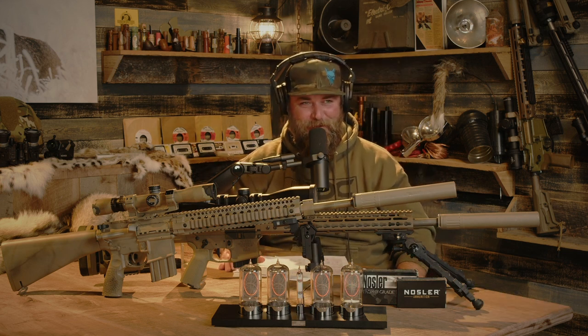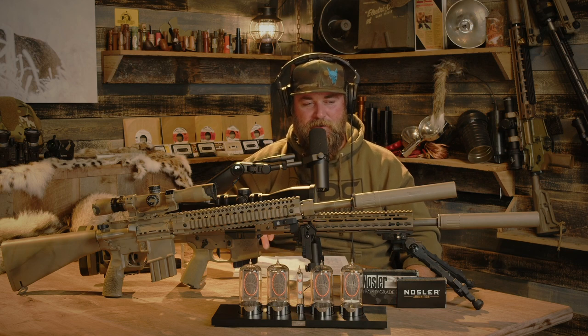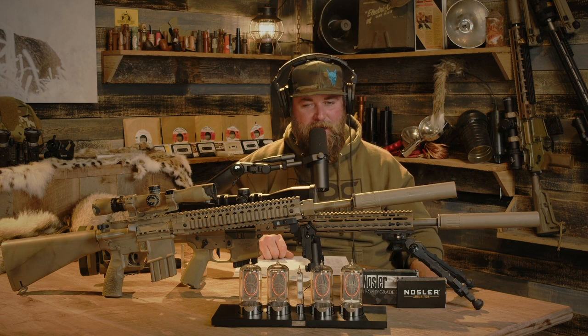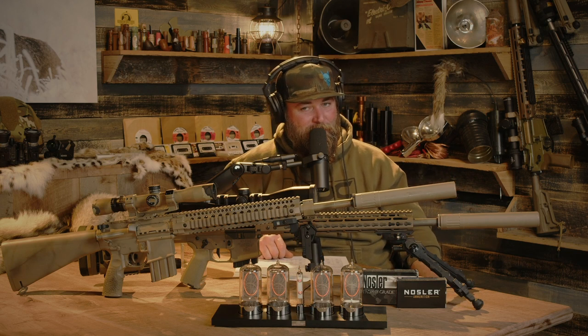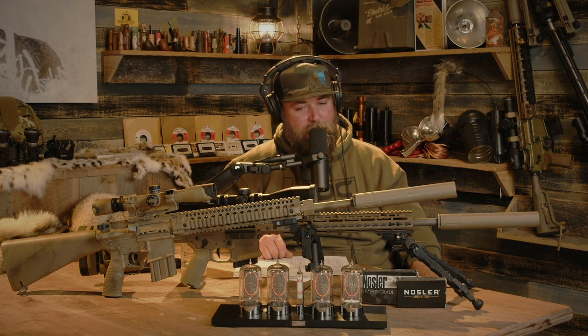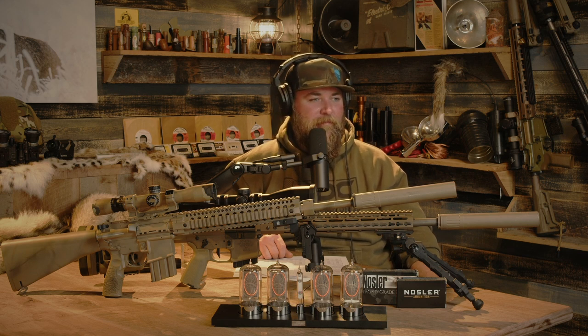It seems as if we're out of time, folks. The 22 Nosler versus 224 Valkyrie will probably be the next caliber face-off. If there are any other comparisons you'd like to see, let us know in the comments below. Be sure to check out alliedmunitions.com, go buy Allied Outdoors, and we'll see you guys next time.